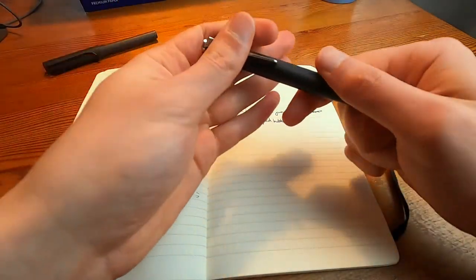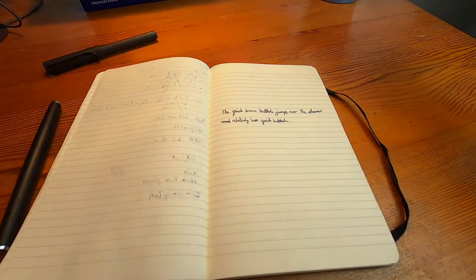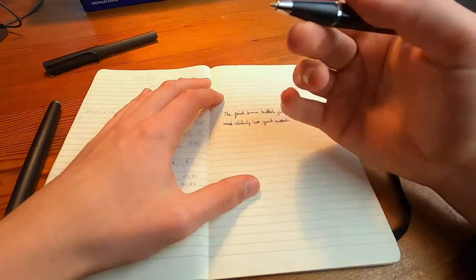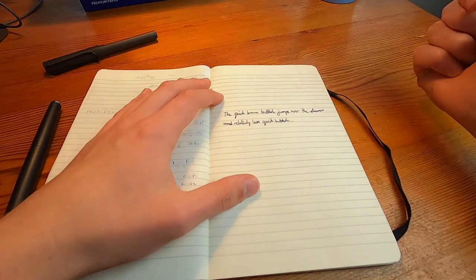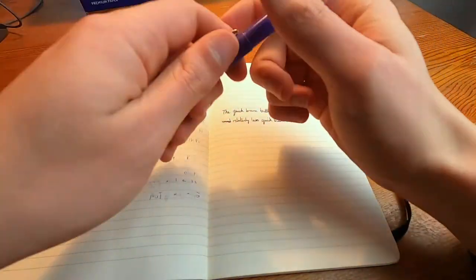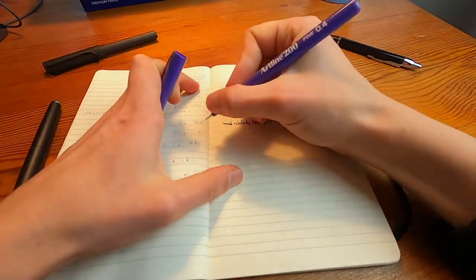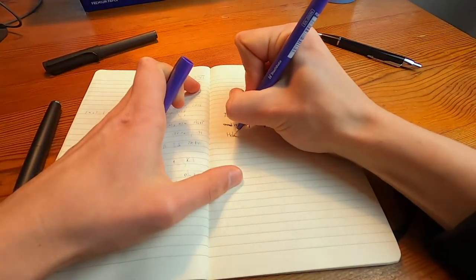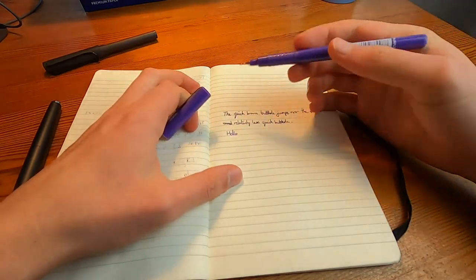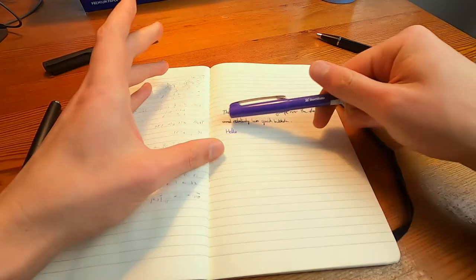Let's get a ballpoint pen to compare. This is a 0.5 — actually it's a 0.4. You know what, it's probably better if I have something where I actually know the thickness. This is 0.4. Actually this is a completely different writing instrument, so let's just ignore that.